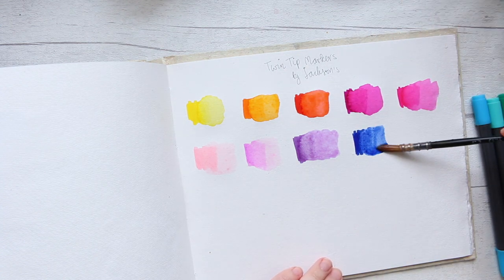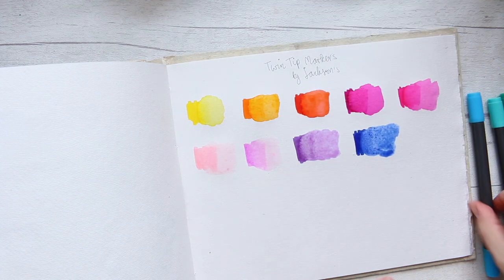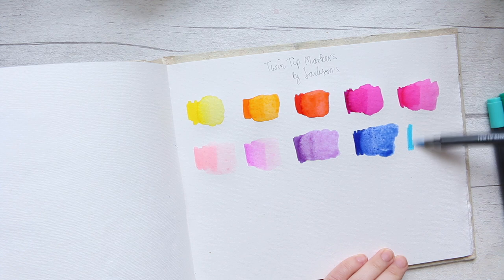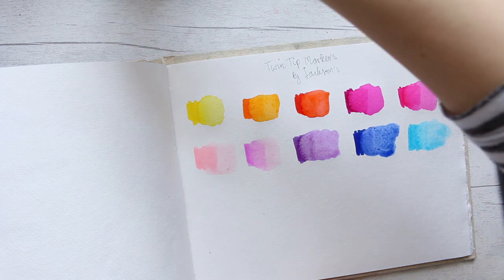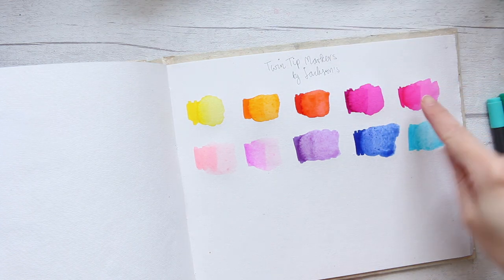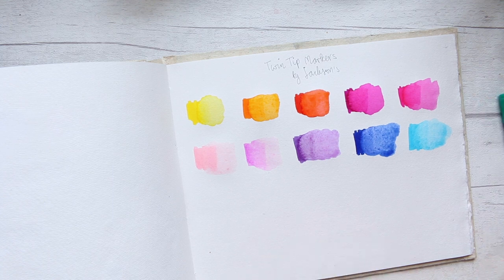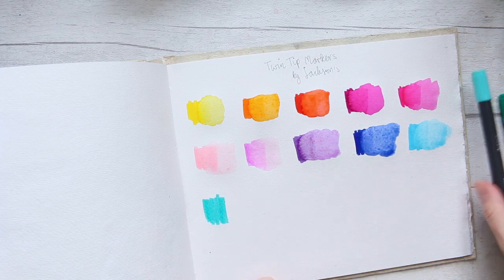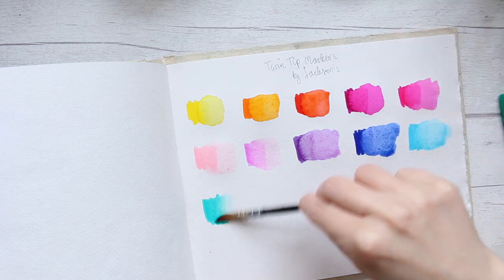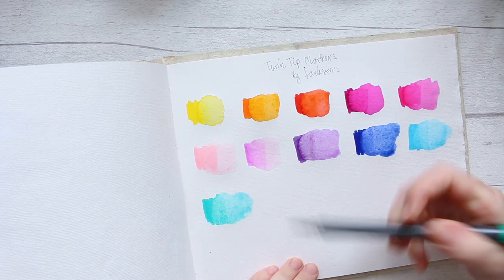Dark blue — going straight in with water and there is no hard line. So basically don't let it sit. This is a beautiful, super bright kind of peacock blue type of color. These are super intense — they remind me of the Dr. Ph. Martin's Hydrus watercolors with their intensity.